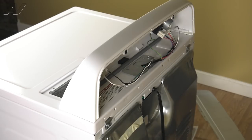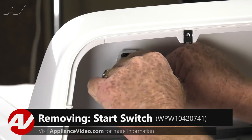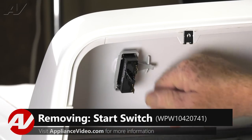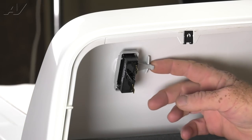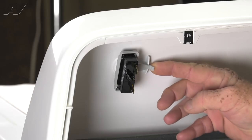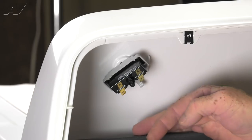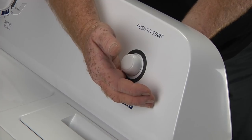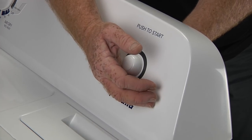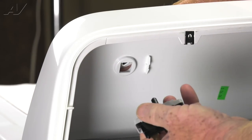Now with the panel removed, we have clear access to the start switch. We're going to begin by pulling the wire terminals off of the start switch and letting them rest on the back of the dryer. We're going to pull forward on this tab and rotate the switch. Now while the switch is hanging loose, we're going to cup our hand over the button — or knob — in the front of the panel, and we're going to pull the switch off of the knob.